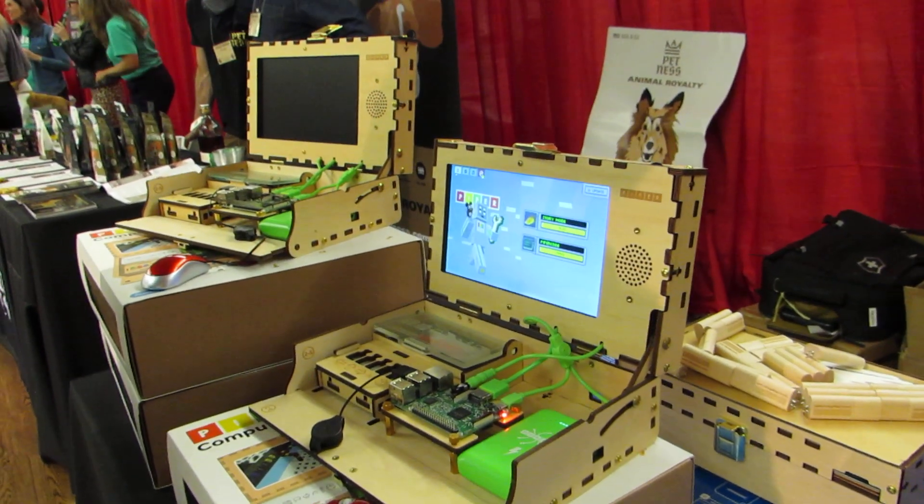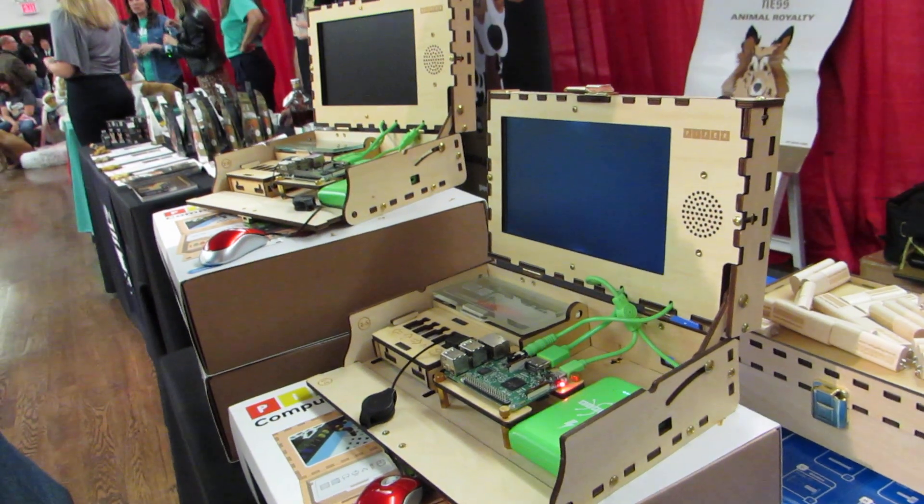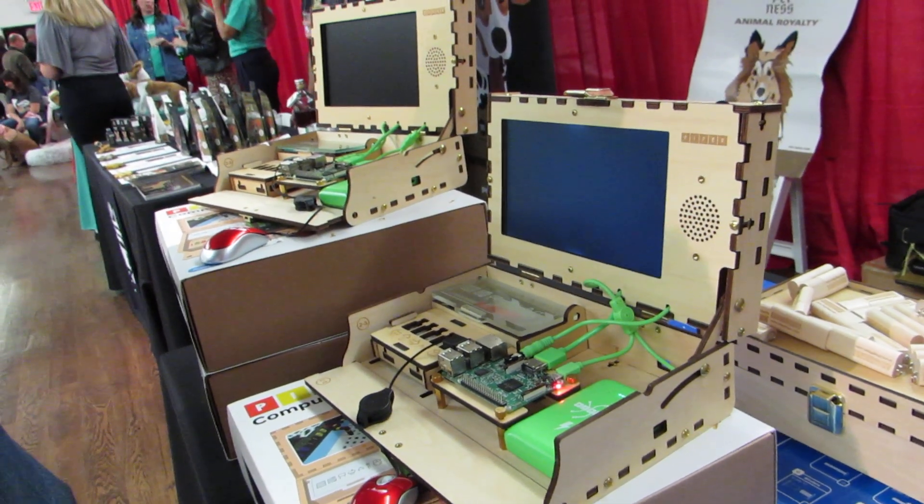Hi, this is Brad Linder with Lilliputing, and this is Piper Computer's second-generation DIY educational little laptop computing kit. I'm here with Dave Lundgren, who is a little taller than me, so let me put this up here. And so you're CEO of Piper? I am.